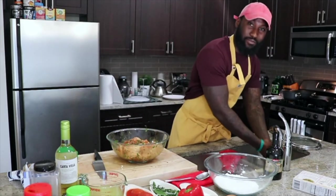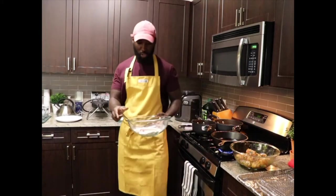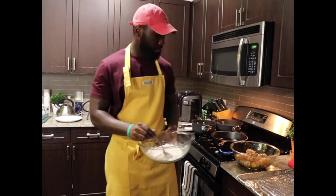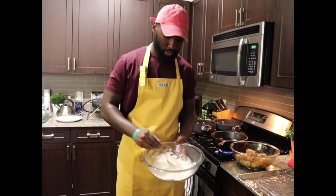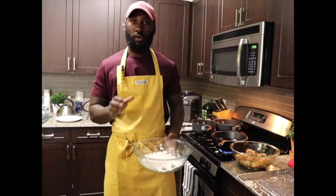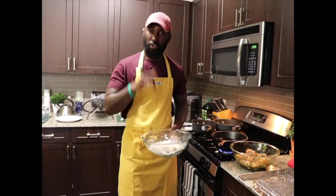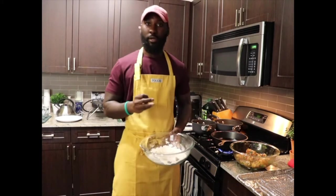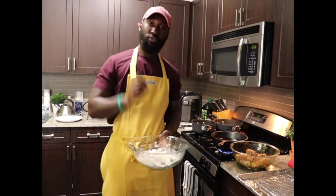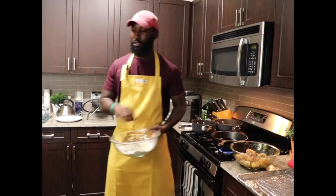Alright guys, we're back. Now we're gonna pan fry the chicken. I have this flour and cornstarch mixture. Use the same dry seasoning that you used to marinate the chicken — the coriander, smoked paprika, salt, black pepper, all of that — in the flour. That way you get that extra flavor. I already have my pot of hot oil ready to go. I'm going to dredge the chicken in the flour — coat it very, very light. You don't want extra breading on your chicken.